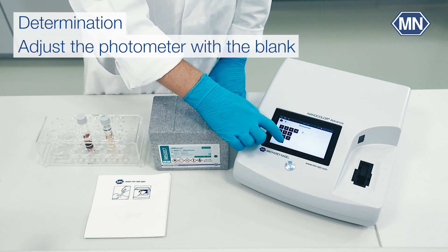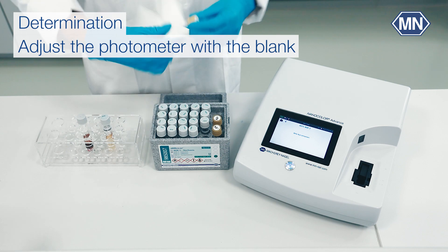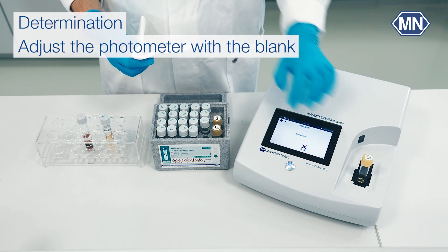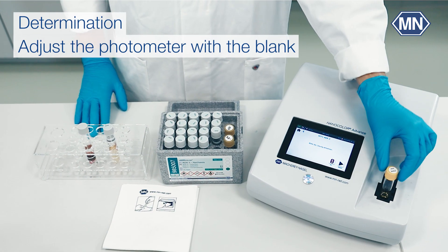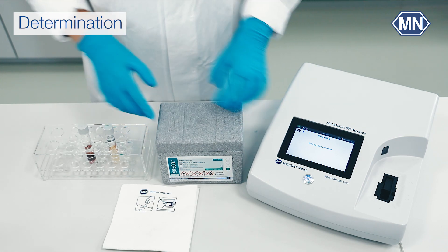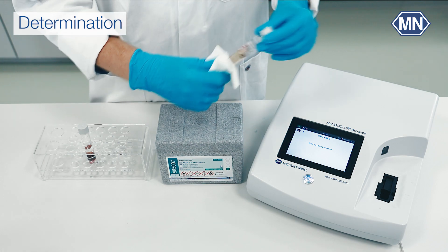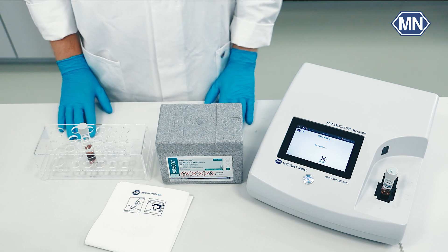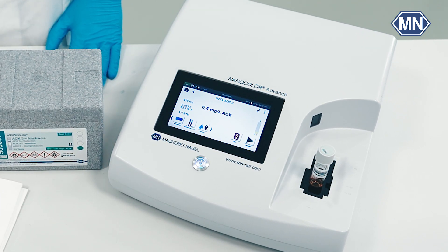Adjust the fluorometer to zero by using the blank included in the detection box. Insert the AOX tube into the fluorometer and start the measurement. The result is shown as AOX concentration in mg per liter.